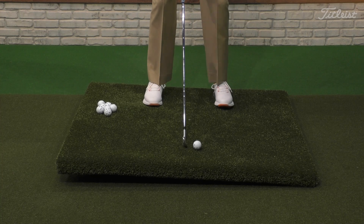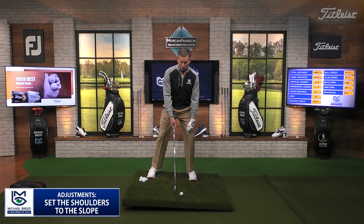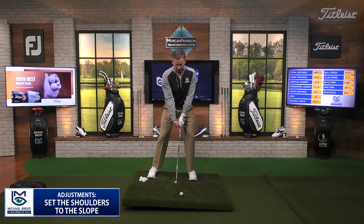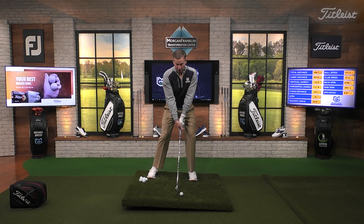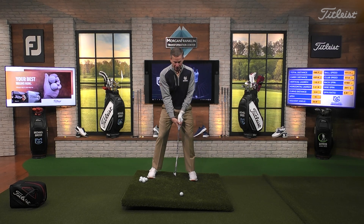So here's what I want you to do: widen up, but widen up with the trail foot. Get your normal stance, then drop that back foot. Let the body go that way. Set those shoulders to the slope. Now our ball position is going to be in what I call standard position - for me, just a little forward of my spine. When I hit this, the trajectory is going to be different. The ball is going to carry farther, I'm going to have more ball speed, and I'm certainly going to carry farther than 157 yards.